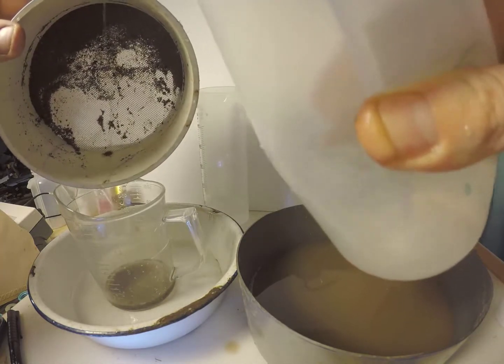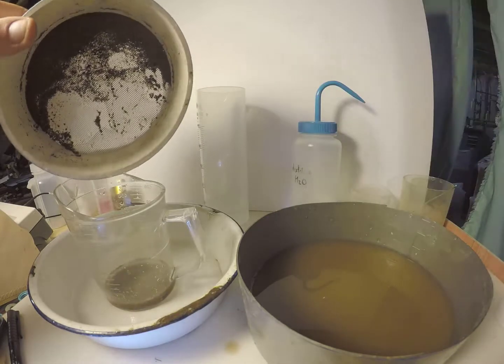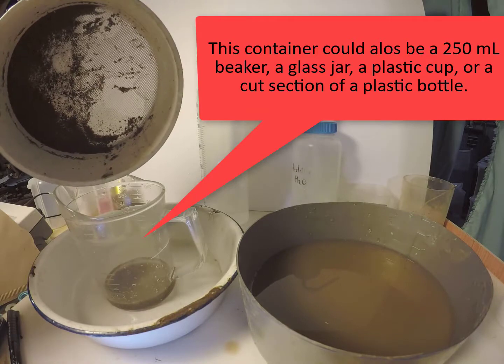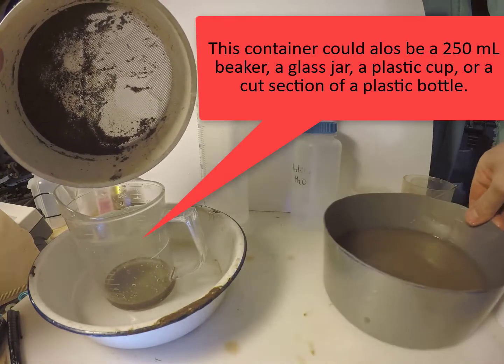Now the 250 micron fraction is transferred to a small cup or beaker. A measuring cup, a cut plastic bottle, or a plastic drinking cup can work well also.